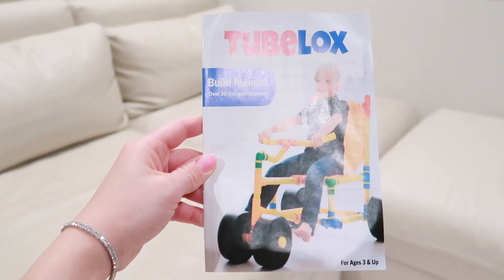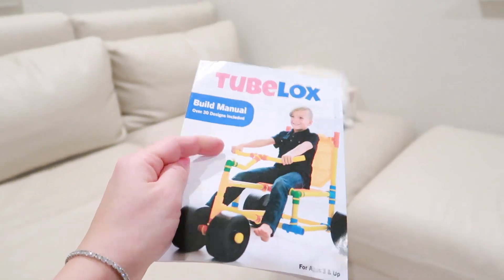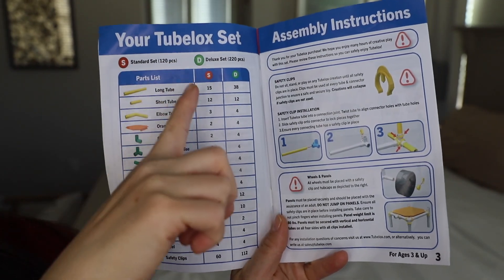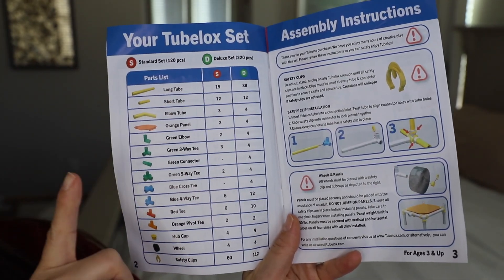It's great for developing engineering skills as well. The included build manual contains 30 designs, giving you a great place to start, and of course you can always add on from there. Here's a listing of the pieces and the number of each quantity.